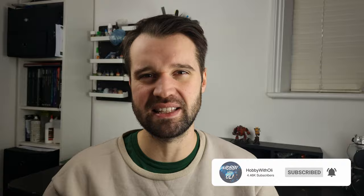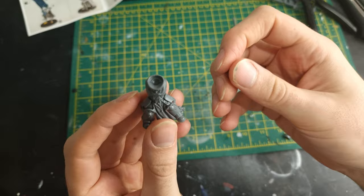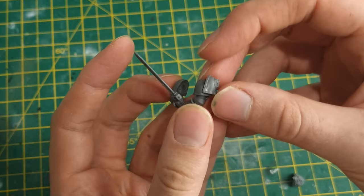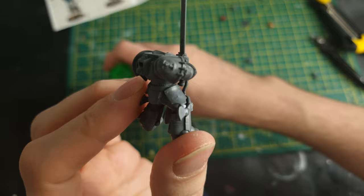I started off building as per the instructions before I delved into my Blood Angels bits box in search of the perfect head and shoulder pad combination to give our Space Marine Champion a unique and memorable character. I opted for a Mark VII helmet — Mark VII is iconic Space Marine — and also this cool shoulder pad featuring a Blood Angels chalice. As this is a mini marine piece, the arm needed some snipping to fit the shoulder pad onto our Primaris sized champion.